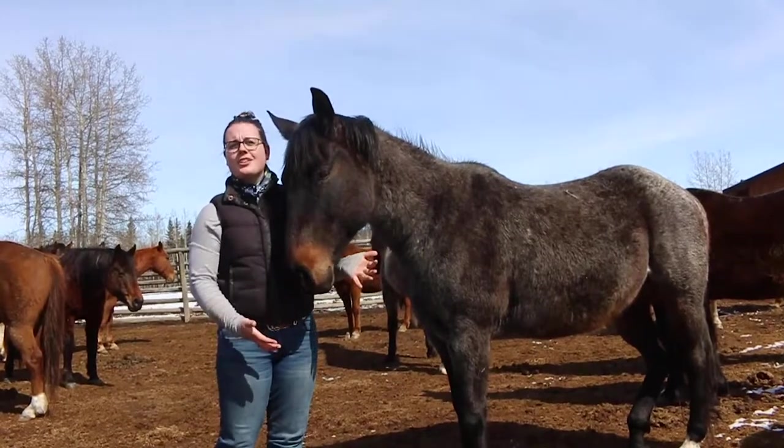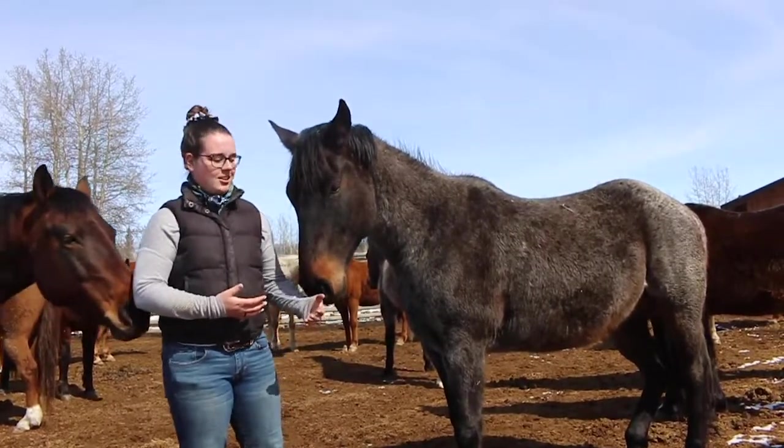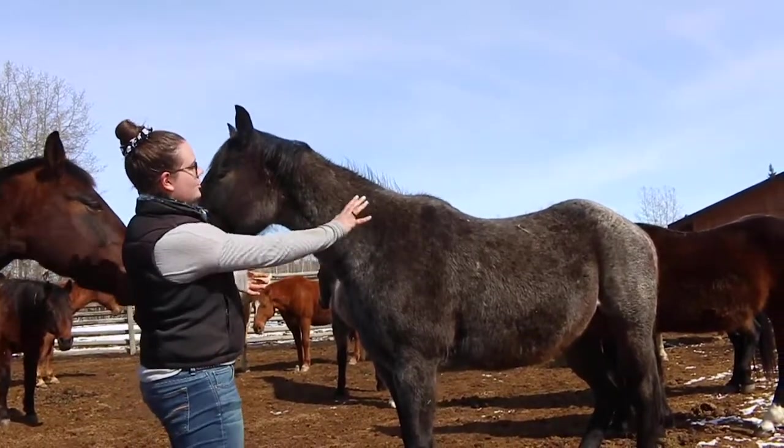Here we are with Ranger, our blue roan. It's easier to see with the darker colors what I'm talking about with the little white hairs speckled all throughout them.